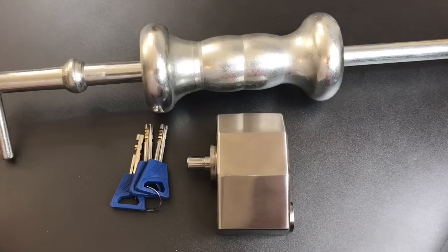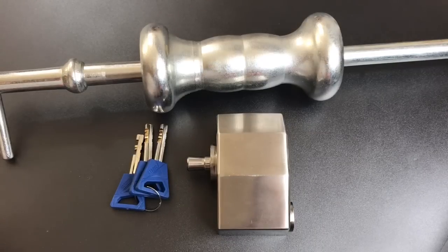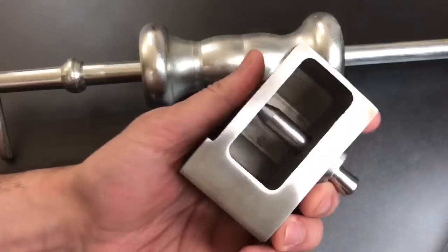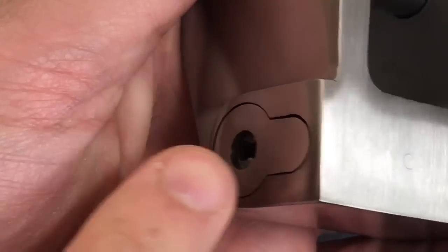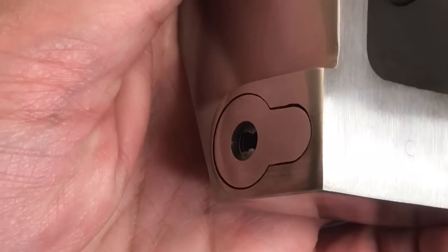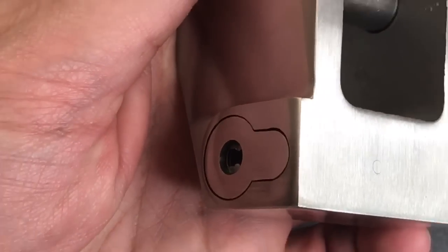This is the Lock Picking Lawyer and what I have for you today is a Lobo Jack Model HS21 Hidden Shackle Padlock. I recently featured this in video number 576, where I picked the lock open, and I also expressed some concern that this tiny pin on the bottom of the lock, which holds the core in place, could be overcome using a slide hammer.